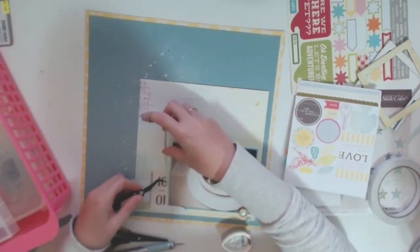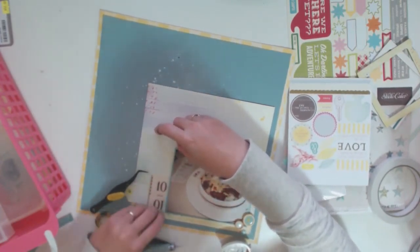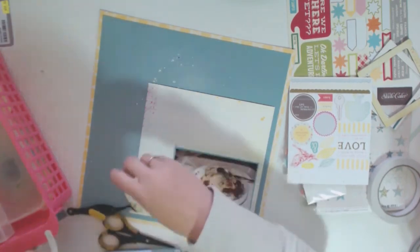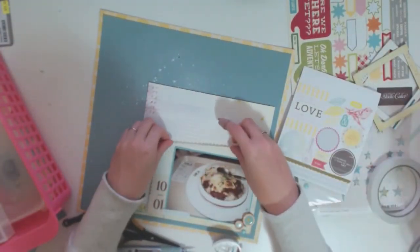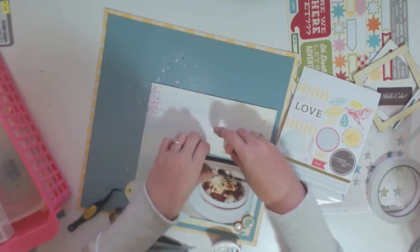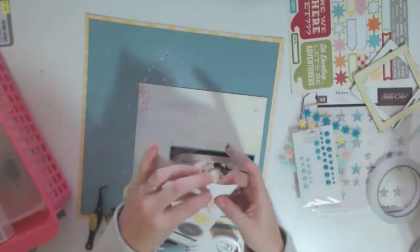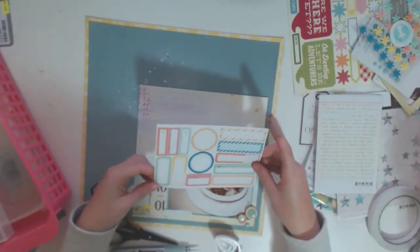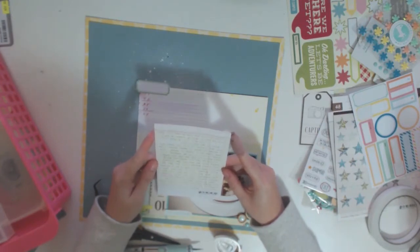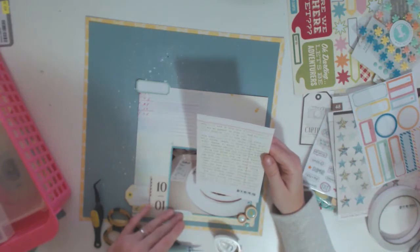Now I'm sticking down some little wood buttons that have epoxy stickers inside them from Dear Lizzie Daydreamer. I am so close to finishing that pack off and I think it's one of those packs that I'm going to do a little happy dance once it's done. I really love those buttons. I'm also sticking down some more stickers — this sheet was a Dear Lizzie, maybe Neapolitan or maybe Fifth and Frolic. I got it for really cheap on sale at one of our craft stores here in Australia.